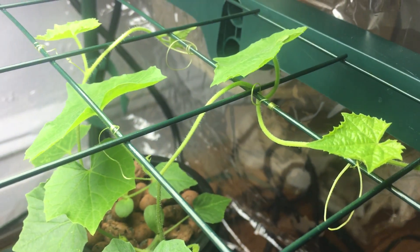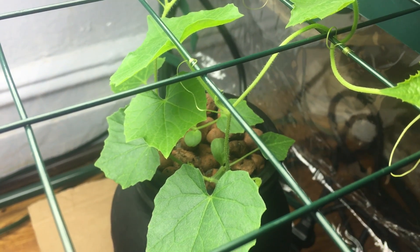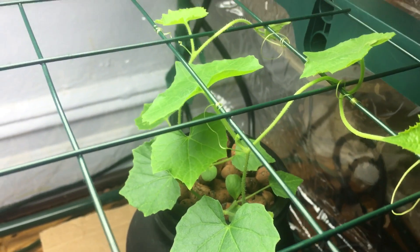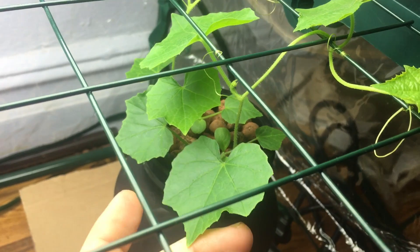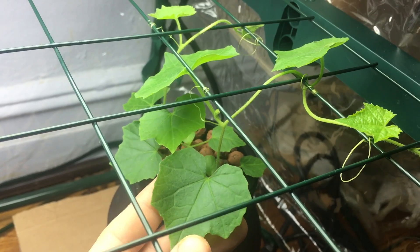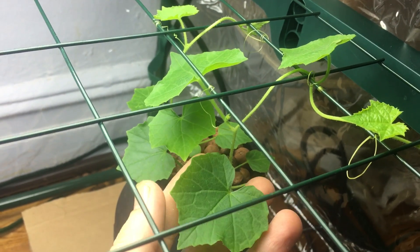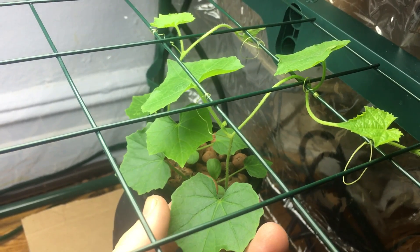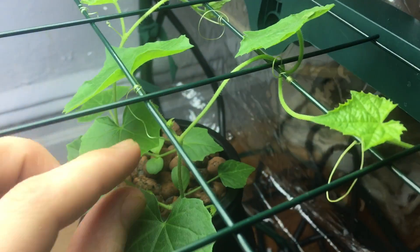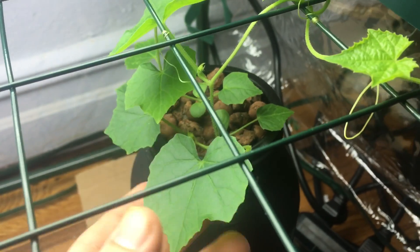Hi everyone, welcome to my garden! Today we've got a really exciting episode — we're going to be talking about hydroponic cucumbers. This isn't just any cucumber variety; this is a cucamelon, also known as a mouse melon, Mexican gherkin, or sour cucumber — there are many names for it. This leaf right here is only two inches wide. This is a really tiny, compact plant.